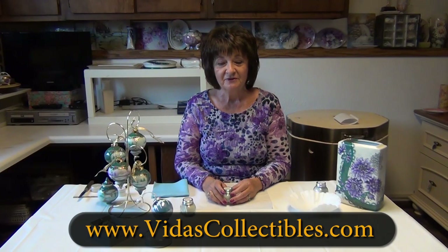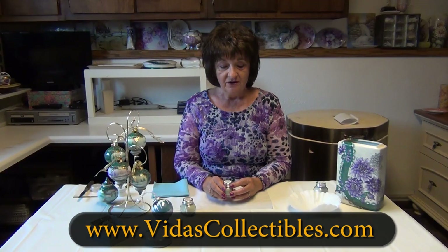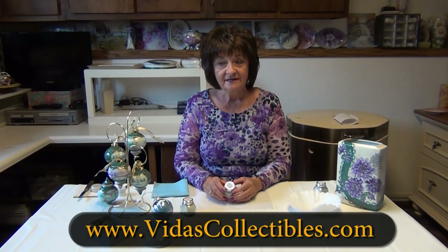I'm Vita Clocky with Vitas Collectibles, and I'm here today to introduce you to a new product that I have worked on and refined. It's called Glow Glass Ice, and I'd like to demonstrate how you use that today.